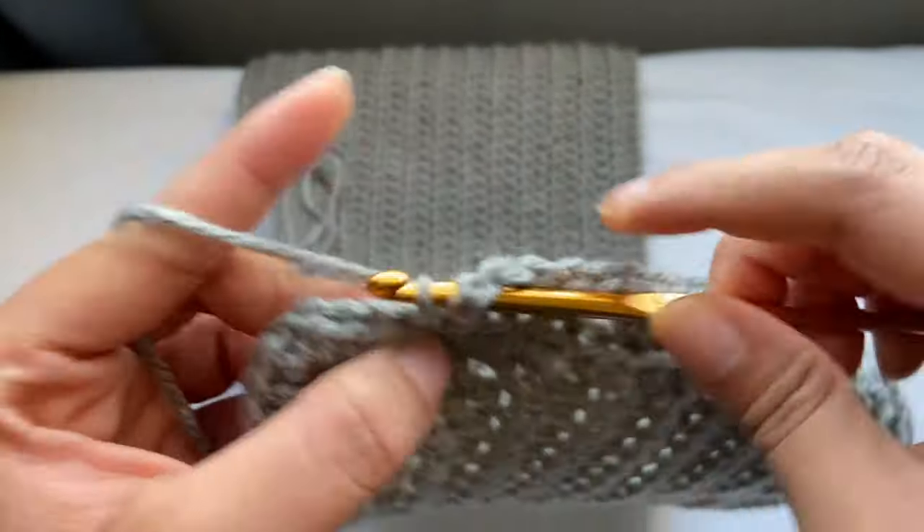If you were confused about how to attach yarn, don't worry — I'm going to show you. Just make a slip knot, insert your hook into that slip knot and pull through, chain one, and then insert your half double crochet. Do the exact same thing and I'm going to meet you guys when I'm done.